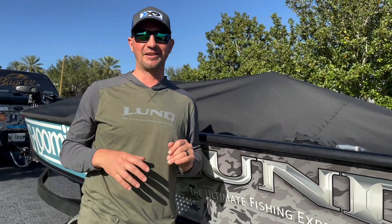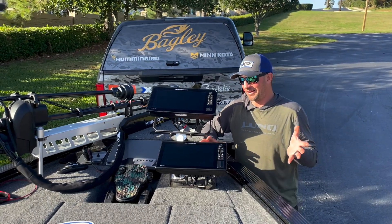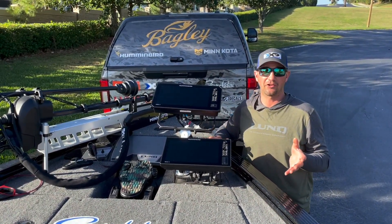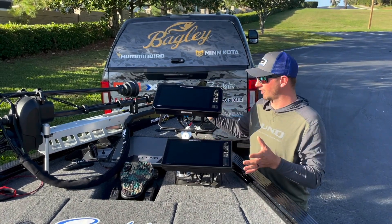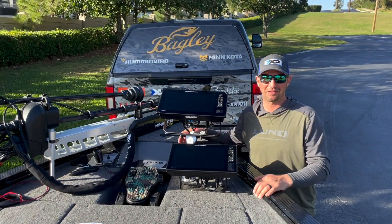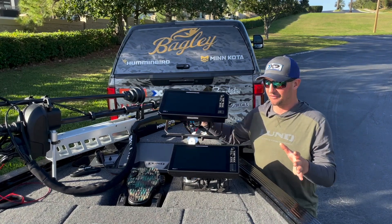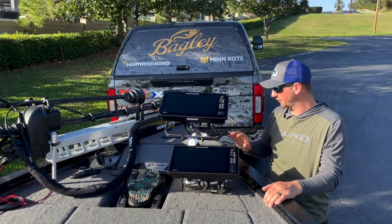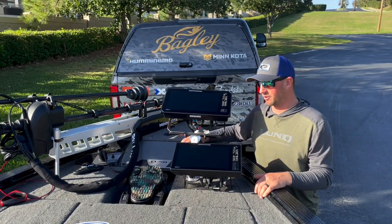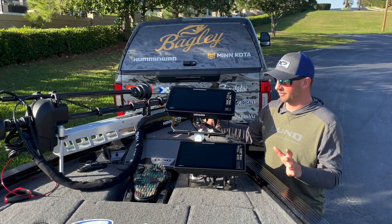On the way down I stopped in Tennessee at Hennessy Outdoor Electronics and they rigged up all my electronics on this boat this year. It was a real treat — usually I do it with help from buddies at home, but the way these guys do everything with their power harnesses is really clean and neat. Everything's working great with three or four days on the water.